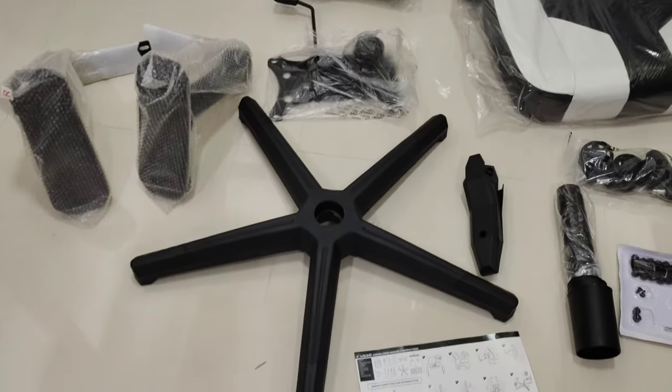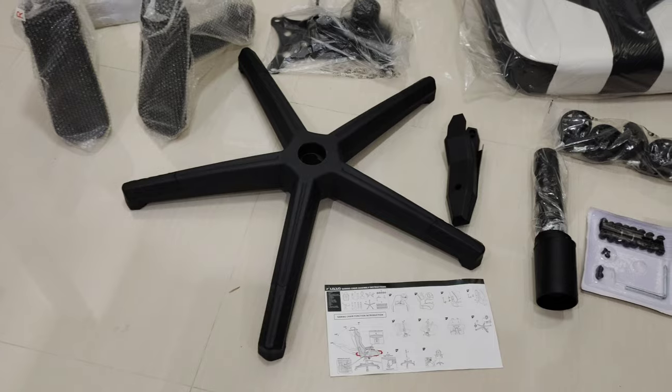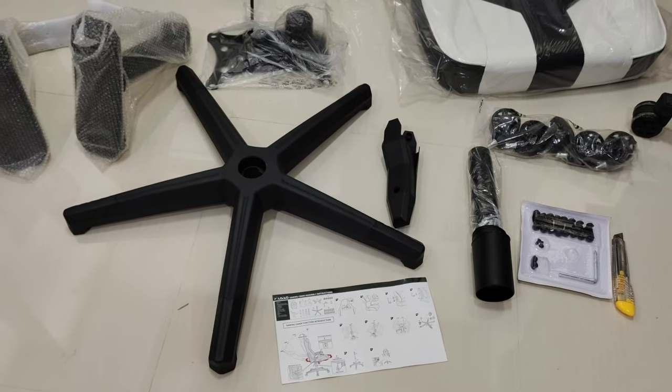Alright, so every time when you are going to assemble a gaming chair, start with the wheels because it's pretty easy to put on the legs.